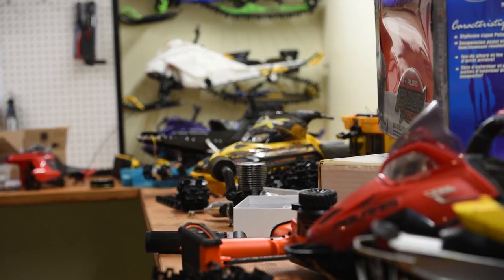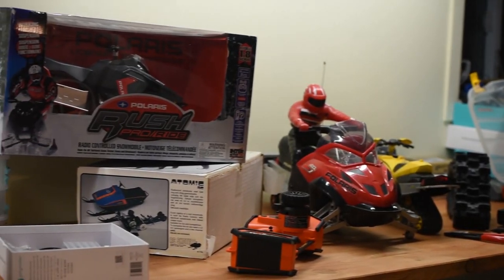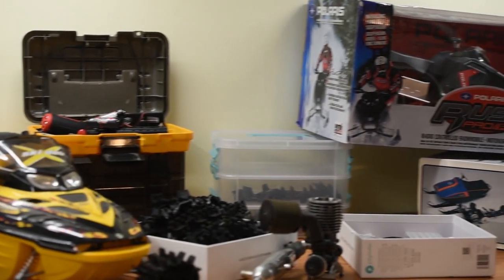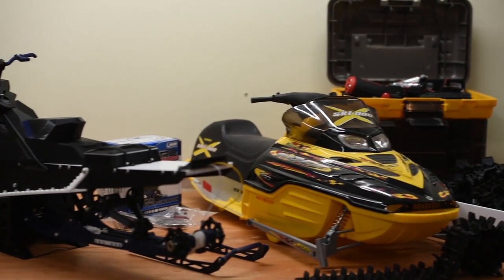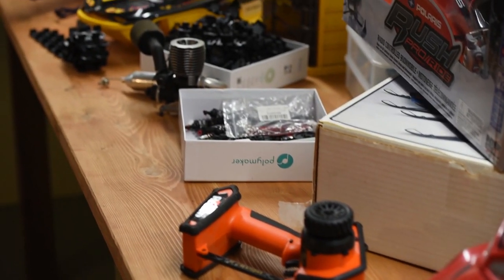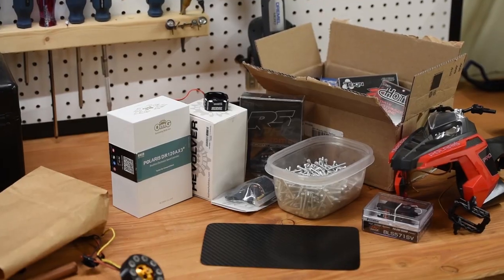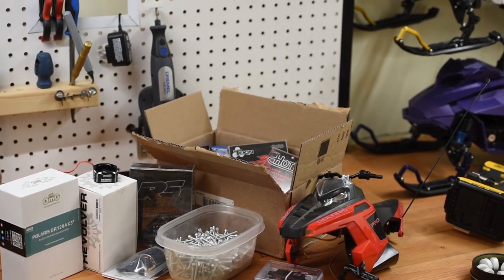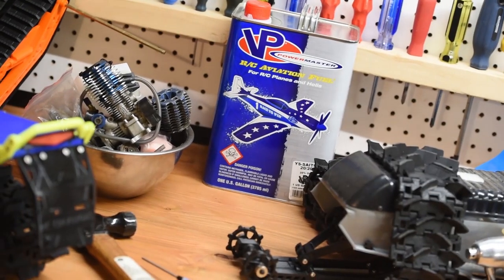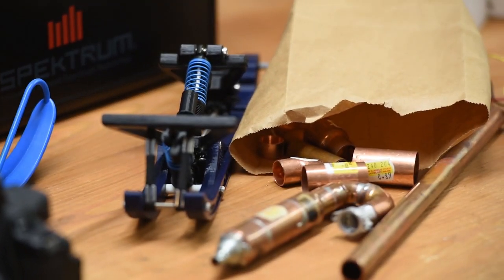Hello everyone and welcome back. It's Black Friday right now and there are discounts everywhere. With that being said, you most likely need some electronics for your remote control snowmobile. So what should you get? A lot of people don't know, so in this video I'm going to explain why you need specific electronics, what you should get, and what budget to expect. Let's break it down into smaller chunks, starting with the battery.